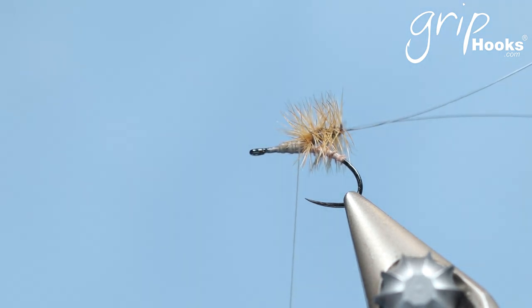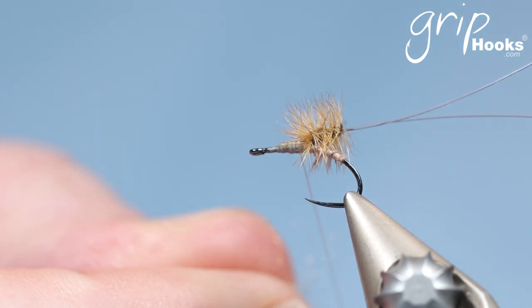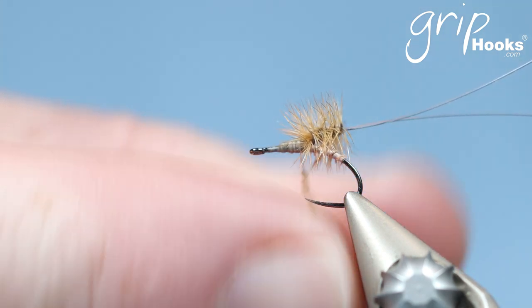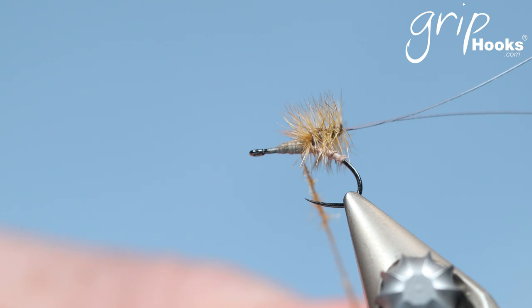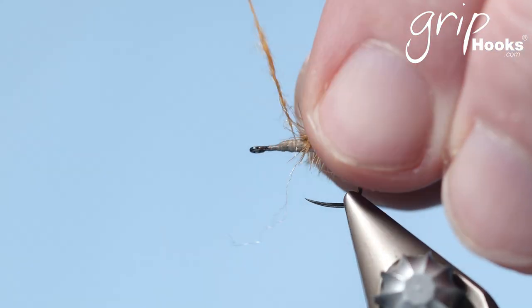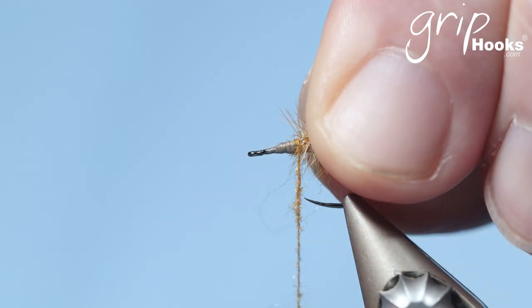Take your thread back to where you need to start your thorax. I'm going to tie a honey colored thorax using Grip trilobal dubbing — it's a synthetic dubbing that I quite like for my dry flies. You wrap that around the thread. Apply a thin layer of dubbing to make sure you can control each wrap and make sure it's in the right position. Then you start to build your thorax, making sure you get those nice fibers out of the way.